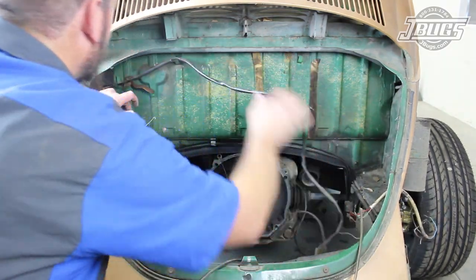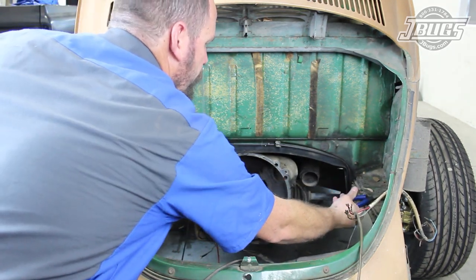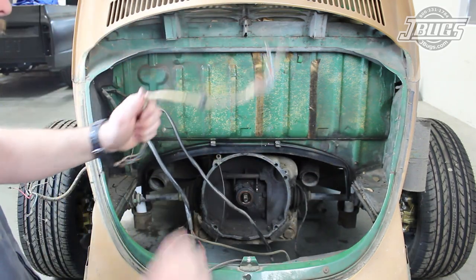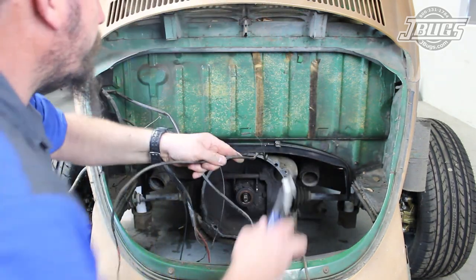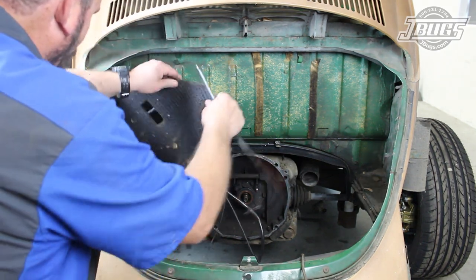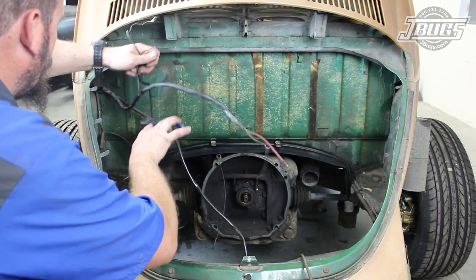Most of the remaining wires in the engine compartment are pulled out and cut away from the car since we'll be replacing it all after the car is painted. The right side tarboard had already been removed so we could access the wires that would go behind it. The body tabs for the left side are pried up, we remove the left side tarboard, and we continue removing and cutting back the wires down to the main harness itself.